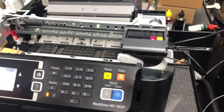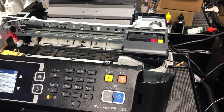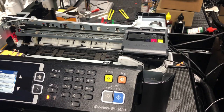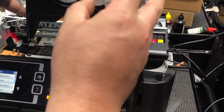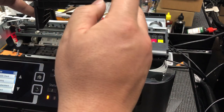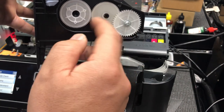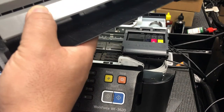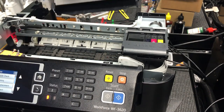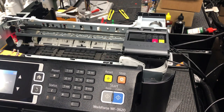I'll put the link to the last video above. In the last video, we talked about maybe one of your gears is popped out, so when the printer spins this wheel, the force cannot be transferred to this wheel, and that will cause a paper jam. But this is not the case today.